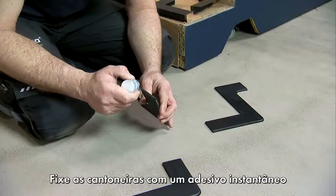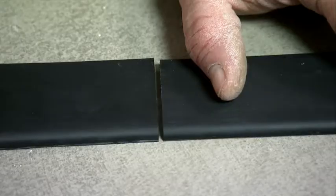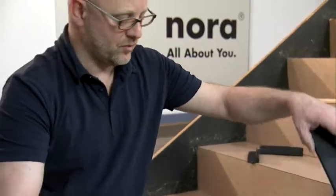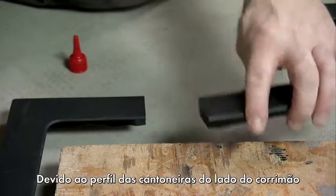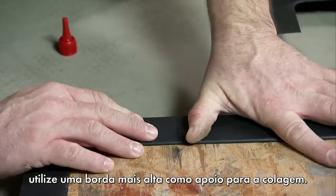Now affix the angles using instant adhesive and adjust their position. Glue together the angles on the banister side on a high edge due to their profile.